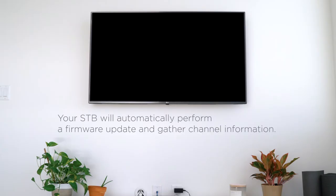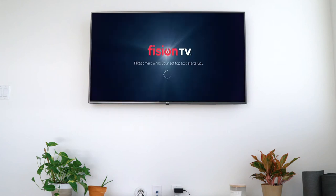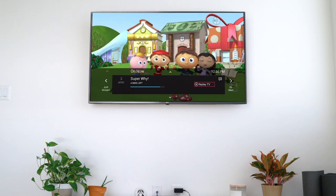Your set-top box will automatically perform a firmware update and gather channel information. Once your new set-top box has been successfully updated, you are just a few seconds away from Fission TV service.